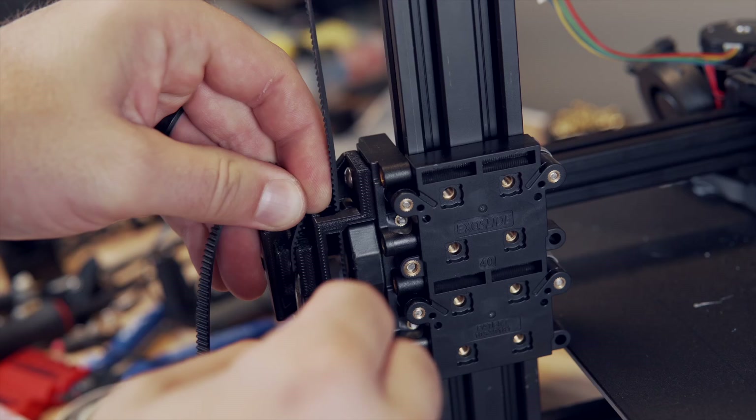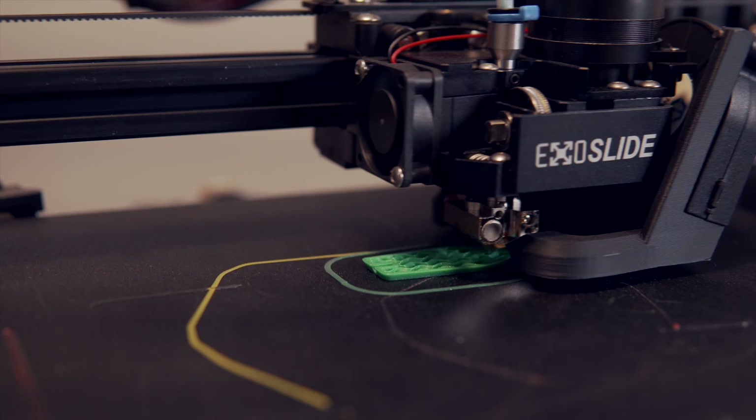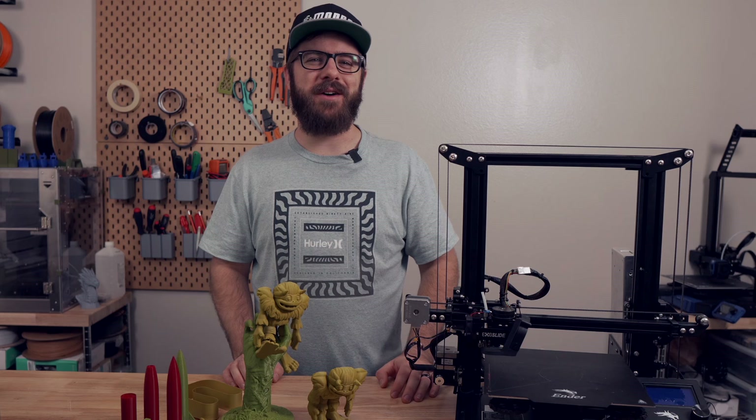ExoSlide sent these out for me for testing back in August so I've had a few months to put them through some tests and formulate my thoughts. We'll go over what the setup and installation was like, how it has performed, and I will give you my final thoughts based off my testing so far.